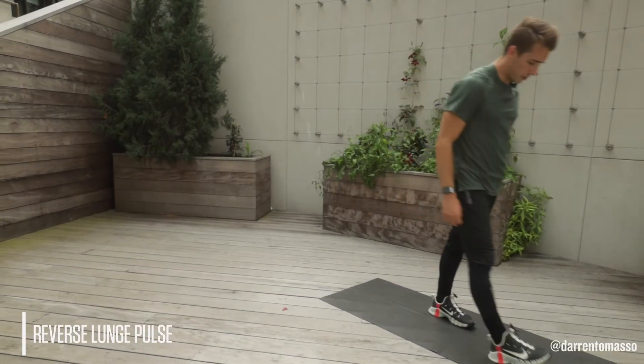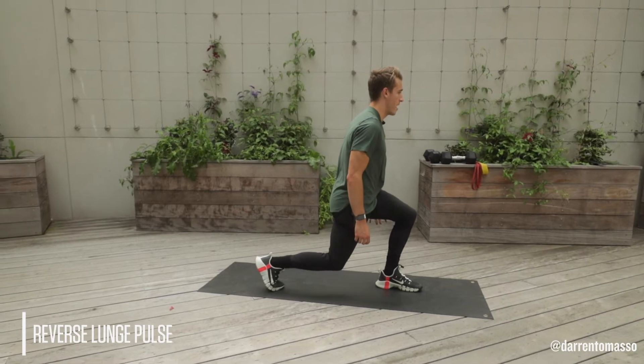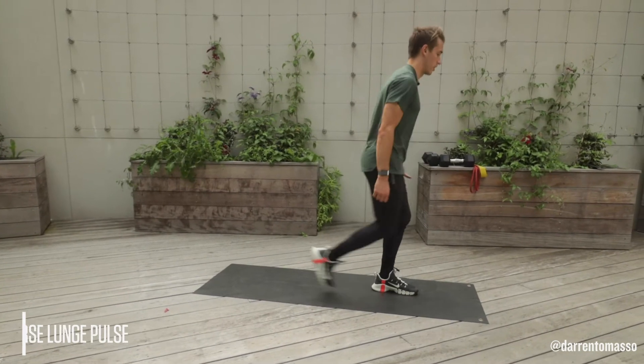Reverse lunge with the pulse. Standing, step back, all the way down, come up halfway, back down, and then strong press through that front leg.